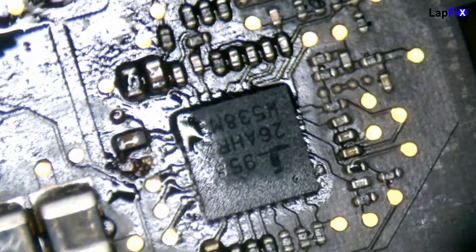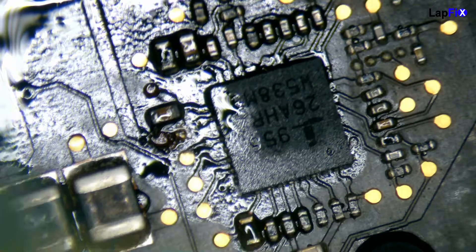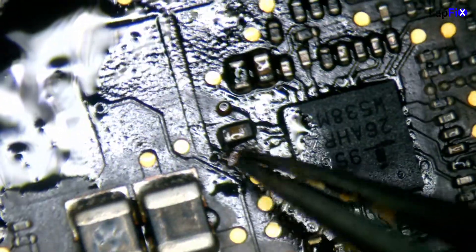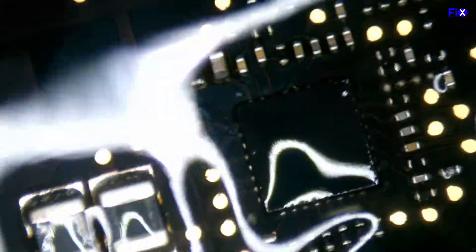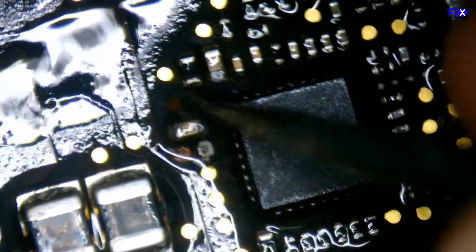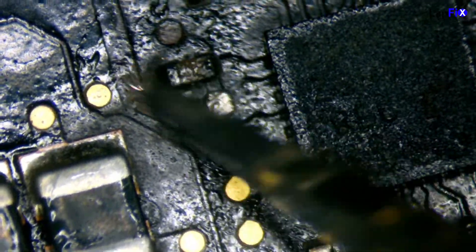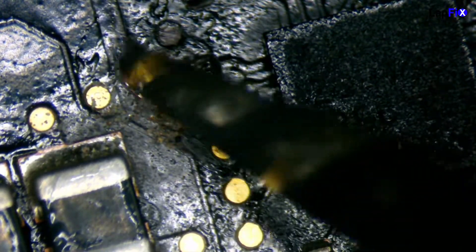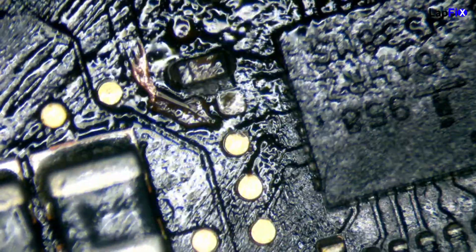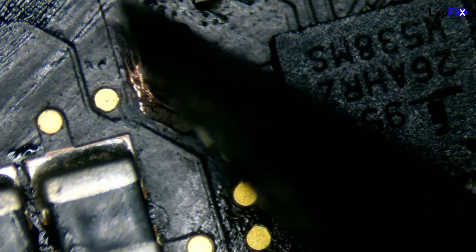You can see the pad is very damaged from the corrosion. The right side isn't too bad and we can work with it, but the left side is completely damaged. What we need to do is repair this pad so it connects back to the trace. The damage is a bit too much on the surface, so we're going to dig a hole here — keep digging — and expose the board to find where the trace is, then connect the pad directly to where the trace is supposed to be.